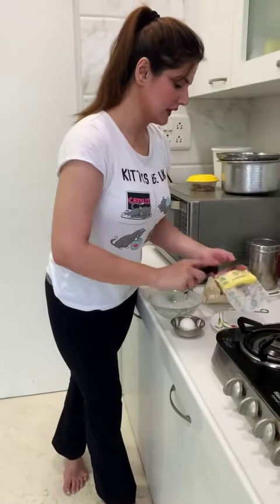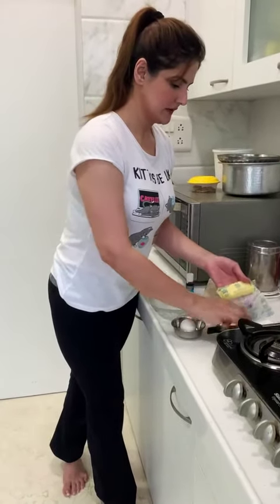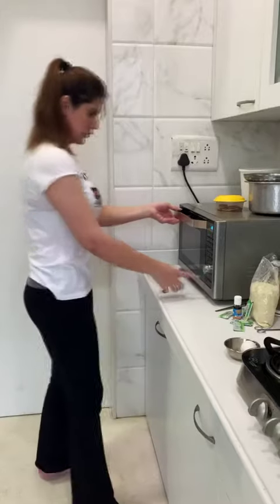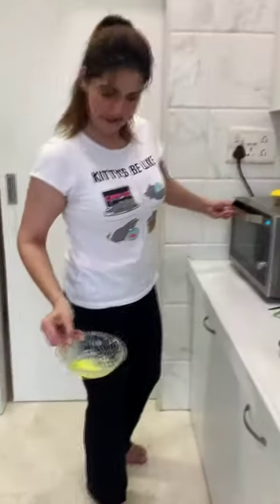First I'm going to be taking some butter and melting it. Oh, it smells so nice. Okay, it's melted. Here the butter is melted.